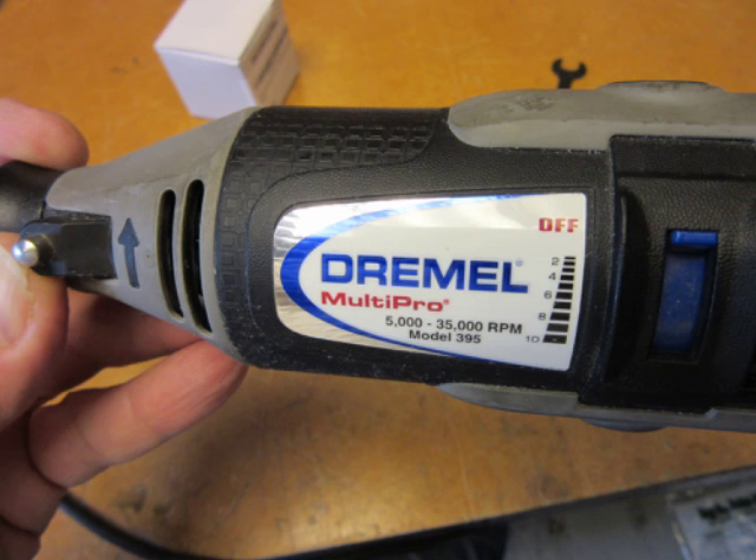I own two Dremel rotary tools. One's a fixed speed one that's very old, and the other is a more recent model, the Model 395, which has adjustable speed. I bought it about 14 years ago. It lasted a long time with the speed controller, but it finally got to be intermittent — sometimes it wouldn't work at all, sometimes it would jump around on speeds.